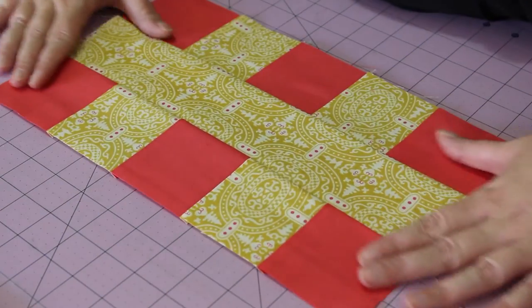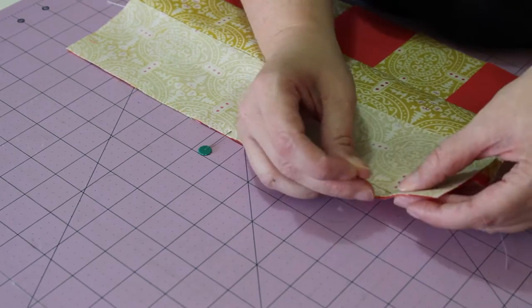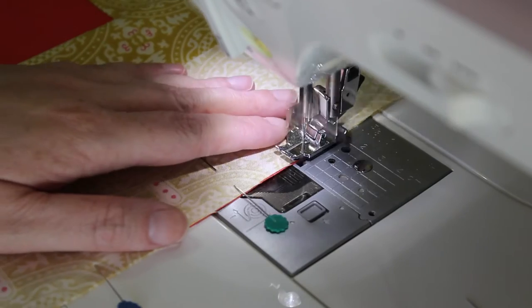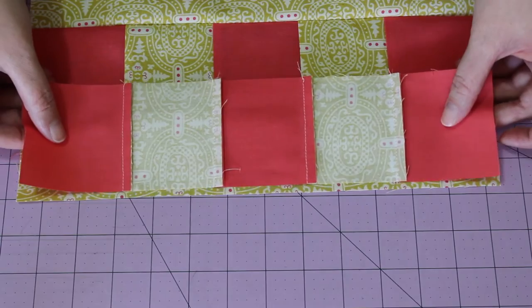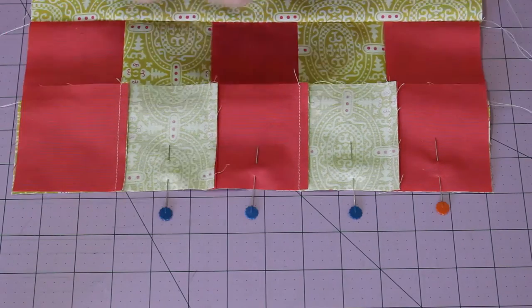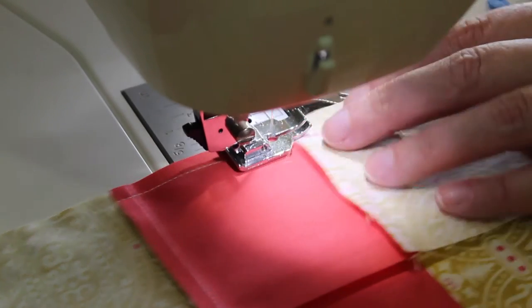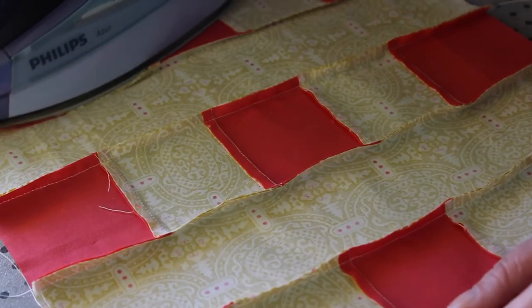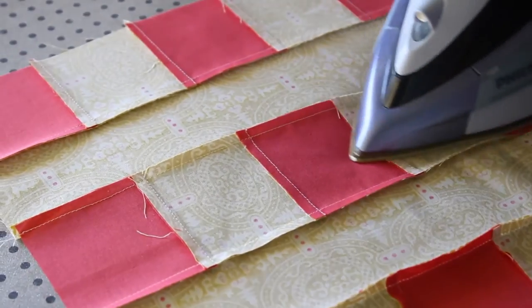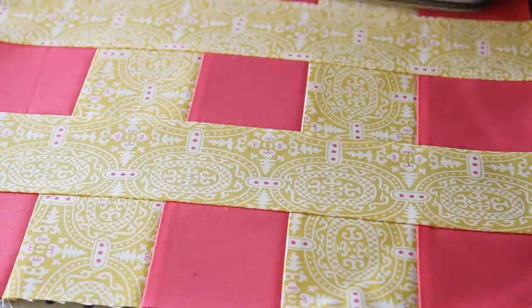Open out the growing block, and then flip and pin the next rectangle strip into place. Join them together with another quarter-inch seam line. Flip the last strip over, pin it in place, and then sew one more quarter-inch seam along the pinned edge. With your iron on the same setting as before, gently press the seams inwards towards the long rectangle strips. Then turn it over and give the top of the block a gentle going over as well.